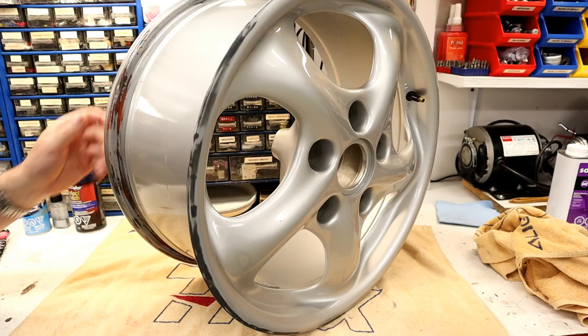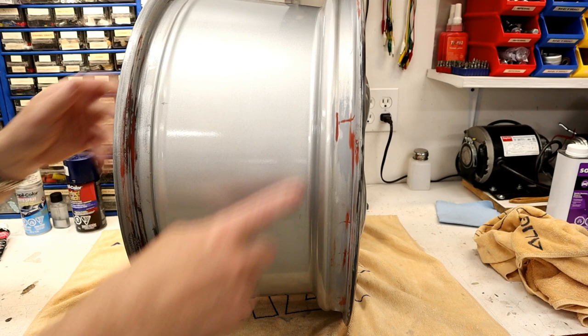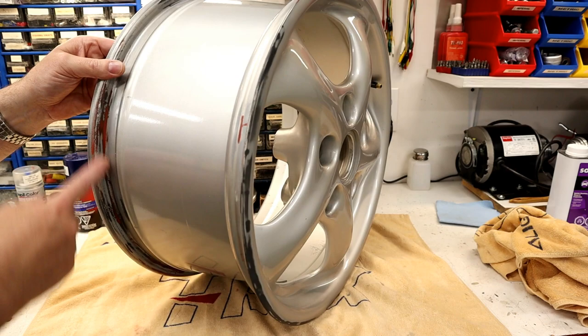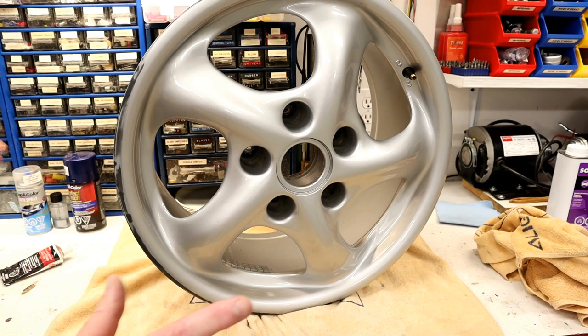I'm going to let this primer fully cure overnight and come back tomorrow to hit it with some color. Welcome to day two of our wheel scratch repair. The primer has dried overnight. I filled in all those scratches we saw earlier with spot putty, sanded down all the corrosion, filled the little corrosion pits with spot putty, and I've clear coated those interior surfaces.